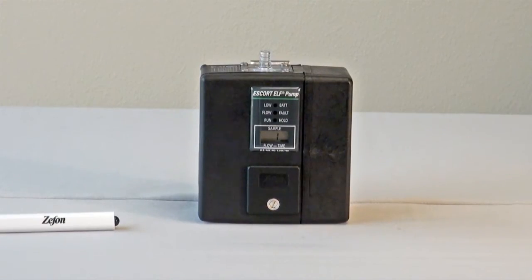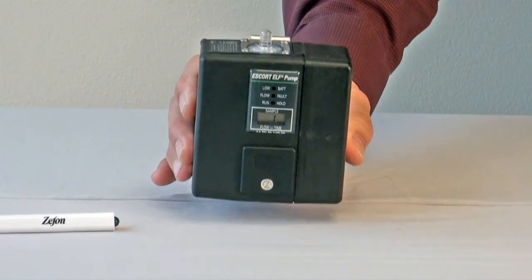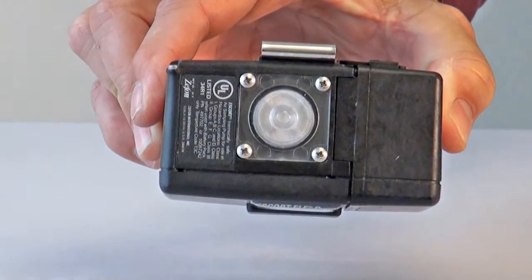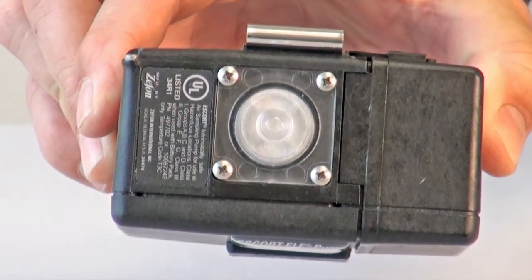Always remember, before turning on the pump, to check and make sure the inlet dust filter is not dirty or overloaded. Periodic replacement of the filters is necessary to maintain optimal performance. Please review the maintenance video for more details on how to replace the filter.